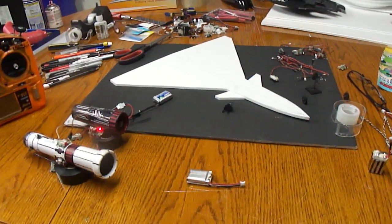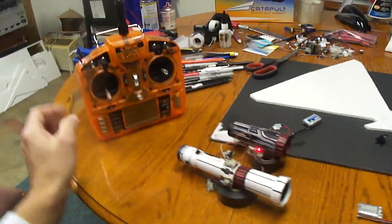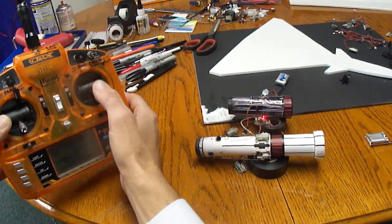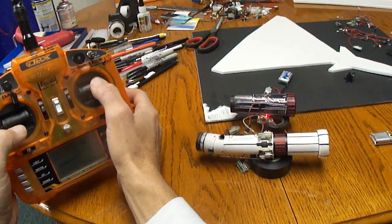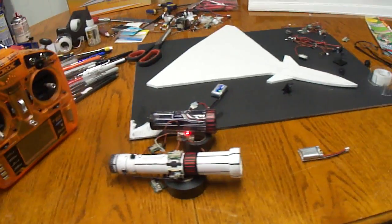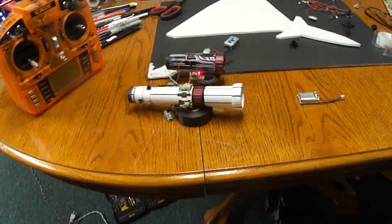I'm going to try to get some 3D flight out of it — I want to come in and hover straight up and down. That's why I built the thrust vector nozzle. I'll get you guys another video going once I get further along. Over and out.